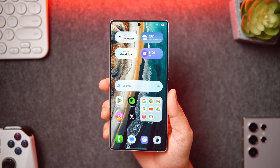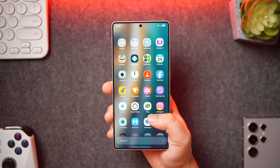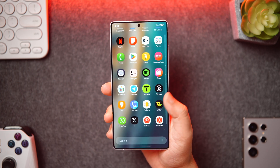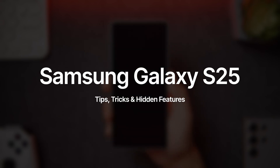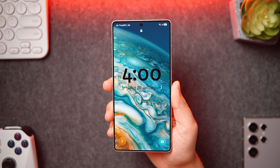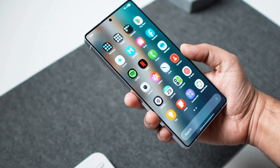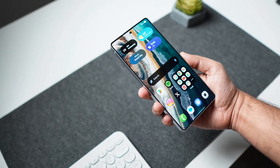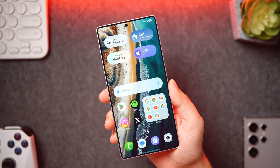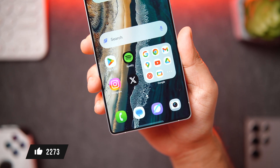How's it going everybody, Mr. Android here, welcome back to a brand new video. I've got the all-new Galaxy S25 Ultra and in today's video I'll be showing you some of the best tips, tricks, and hidden features that will help you get the most out of your brand new Samsung flagship. These tips and tricks will also work for the Galaxy S25 and S25 Plus, so make sure you watch until the very end.